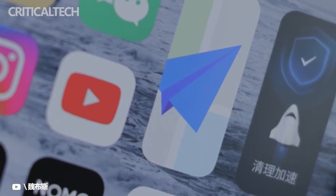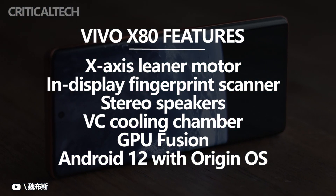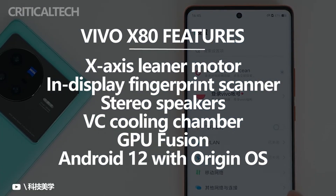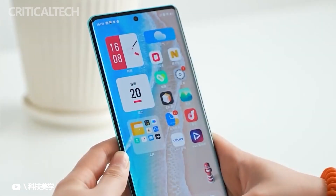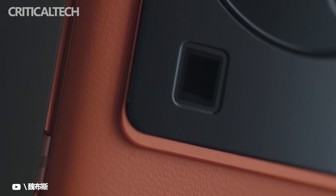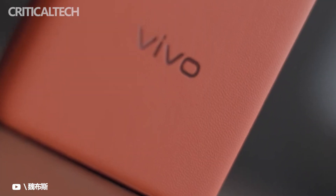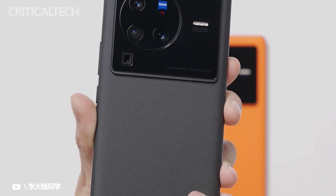It's important to note that the regular X80 skips the IP68 certification and uses a standard optical under-display fingerprint reader. Just like the X80 Pro, the standard X80 also comes with Origin OS Ocean based on Android 12. However, since Vivo is keeping Origin OS for the Chinese market, it's unclear what to expect for the global release.